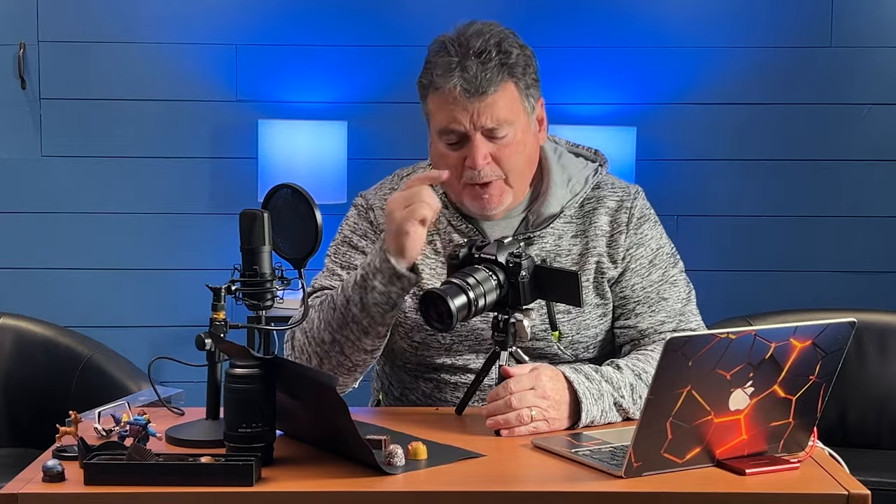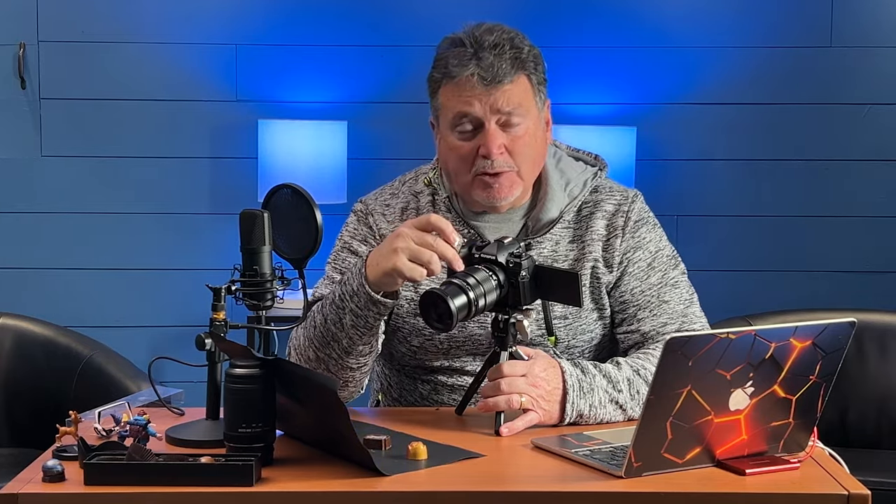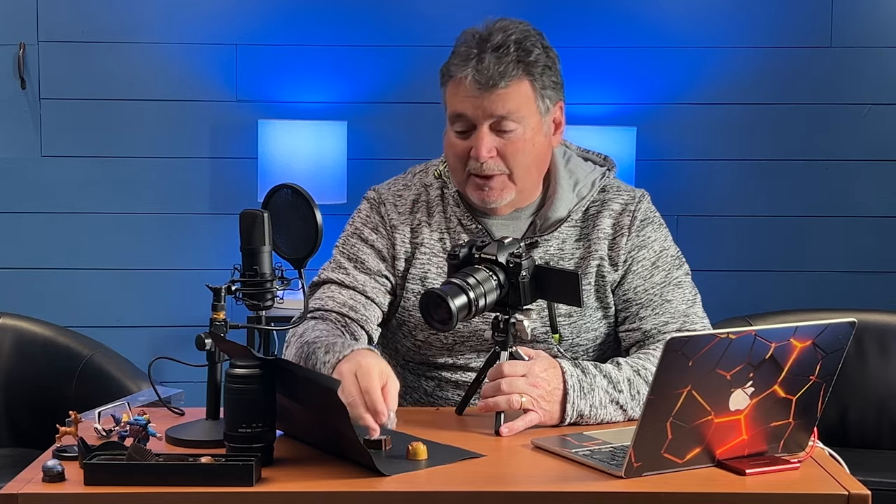With this extension tube on here — this is the 15 millimeter — I'm finding that for something even this big and this particular lens, which is a 24-80 equivalent on a full frame camera, it's too close for the focusing point. So I need to actually back off on the extension. I'm going to try it again with just the 10 millimeter extension tube.